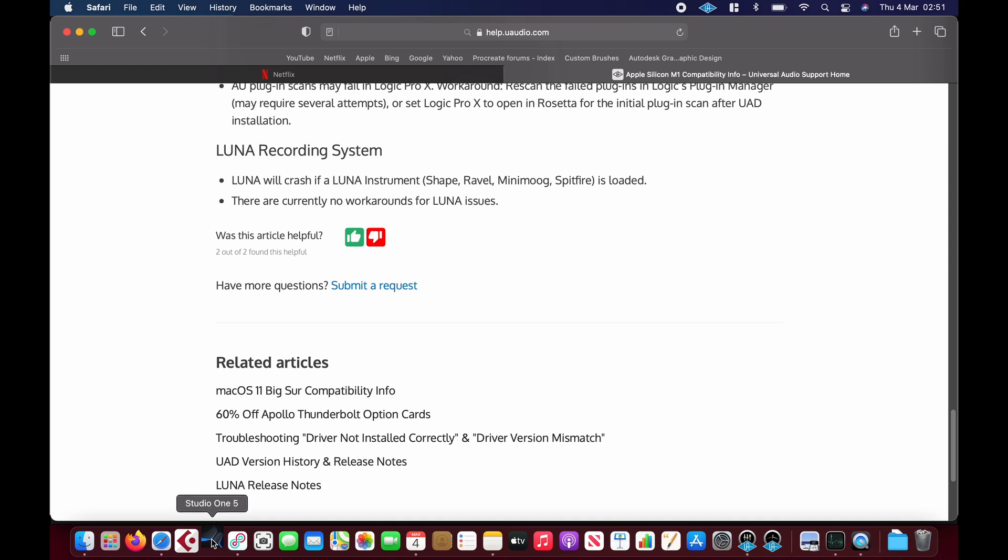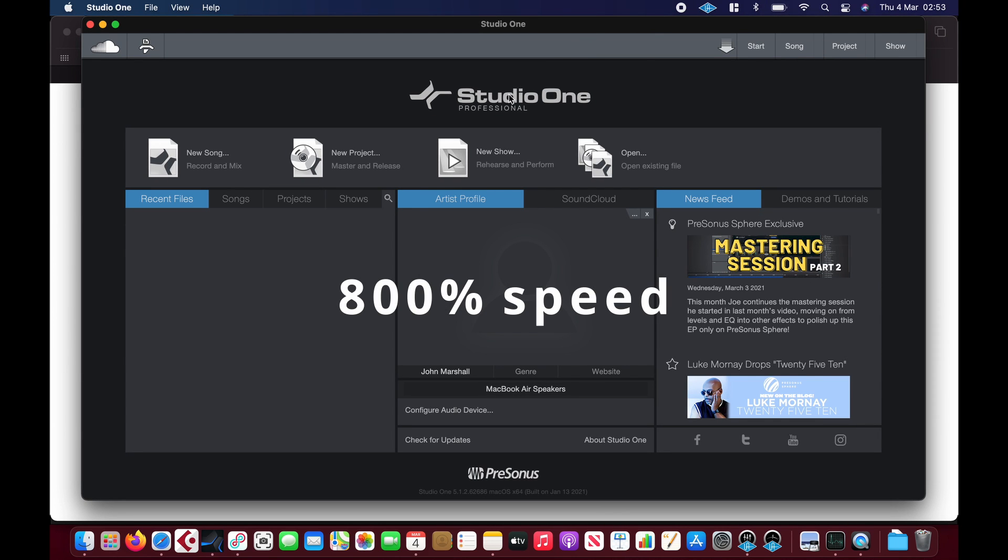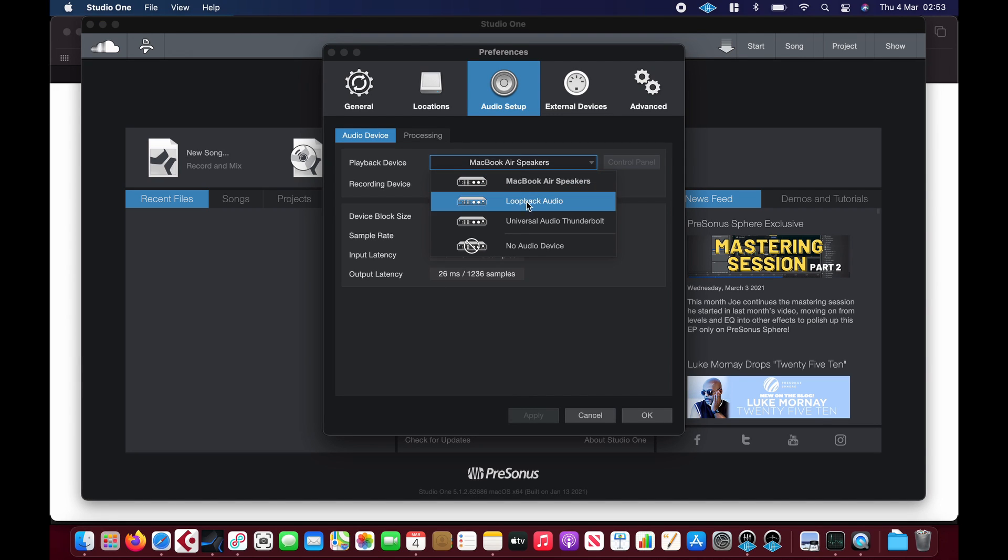Let's try Studio One. I'll put it on Universal View. If we take it down to 16 samples, we've got a round trip latency of just over 3.23 milliseconds, which is kind of crazy.